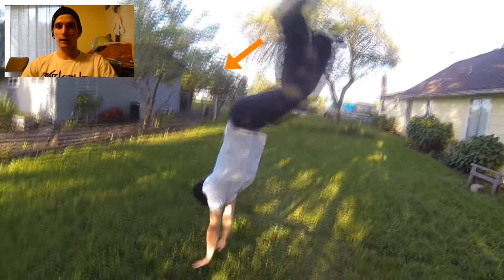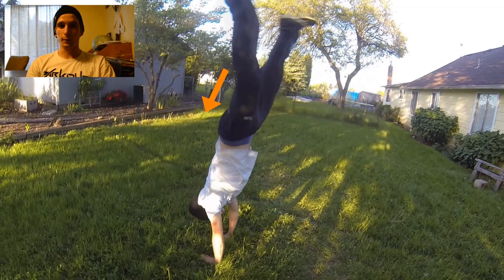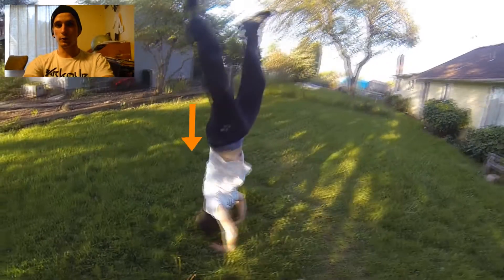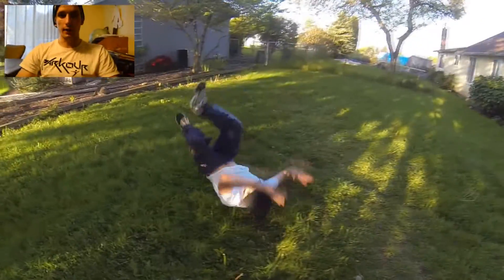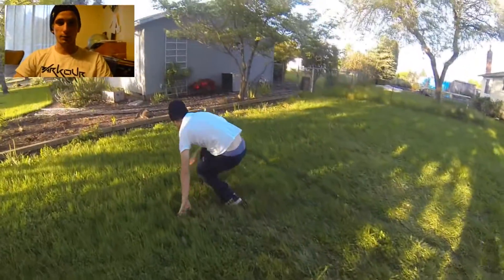From there you're going to lift your entire body up, throwing your hips up. Once you do that you're going to plant your hands onto the ground, so you're pretty much jumping almost into a handstand, and then use your hands to guide yourself down to your shoulder and roll along your shoulder down across your back, just like a somersault.